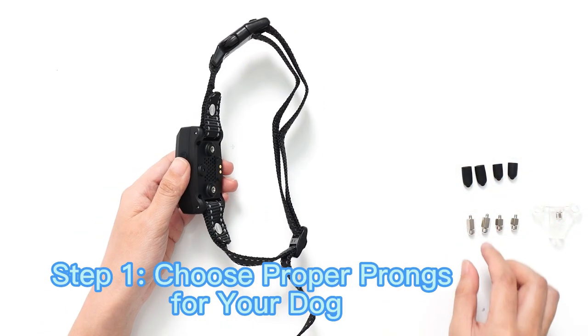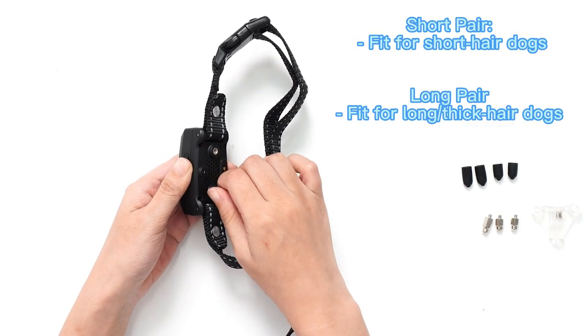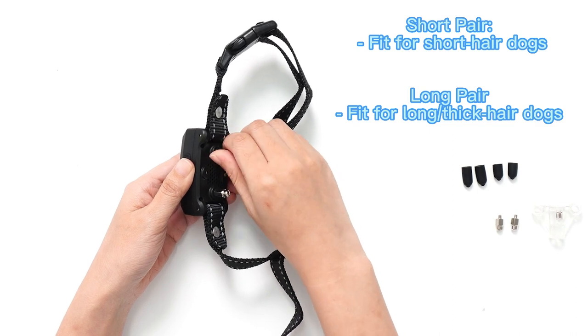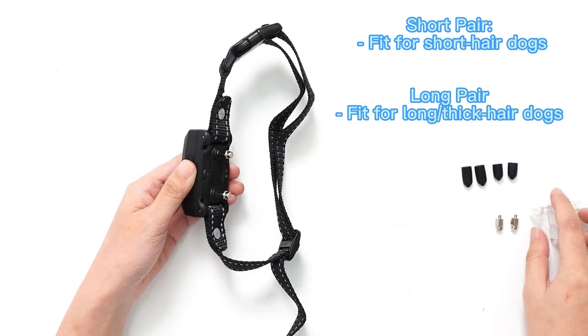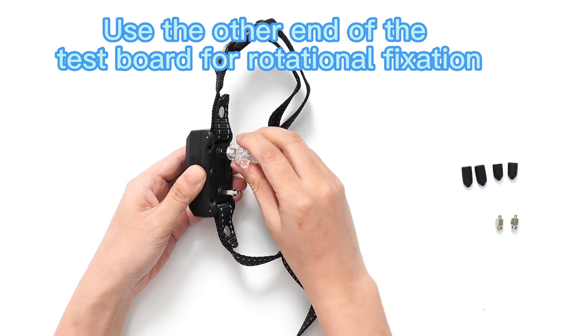How to use it — super easy, just five steps. Step one: choose proper prongs for your dog. Short prongs fit for short hair dogs; long prongs fit for long, thick hair dogs.